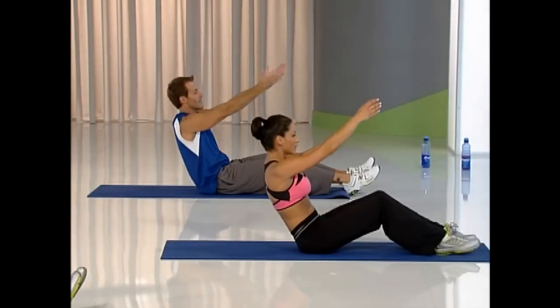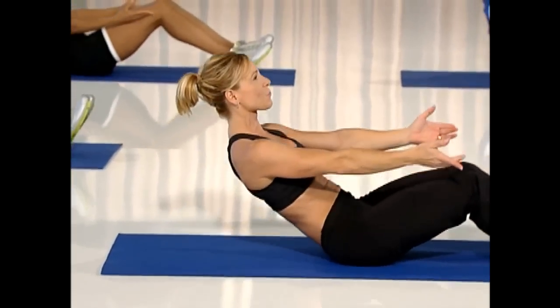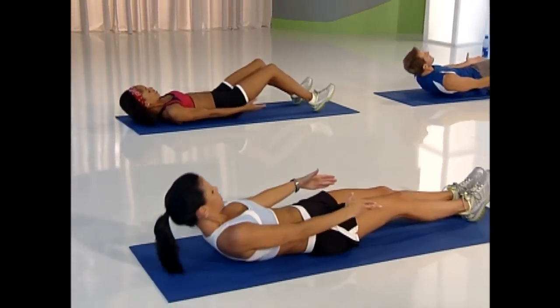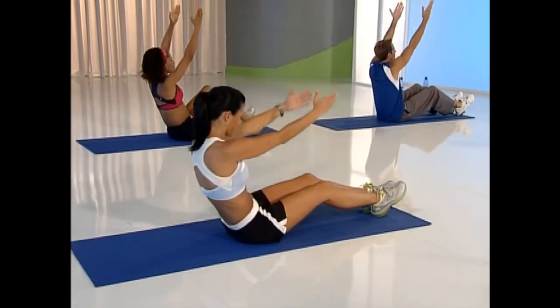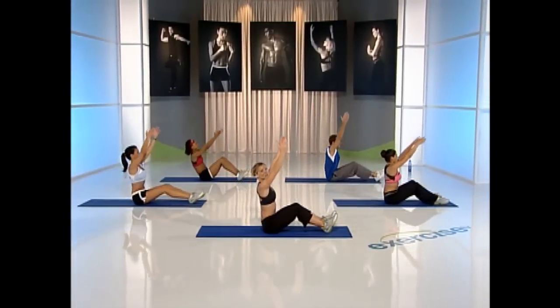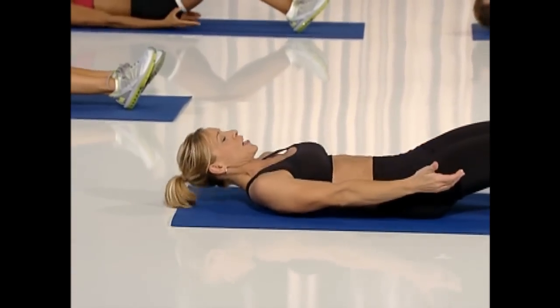Roll down. I want you to reach up to practice some really good posture. Inhale down, exhale up. Down, two, four, three, two, up. Two more. Reach up.